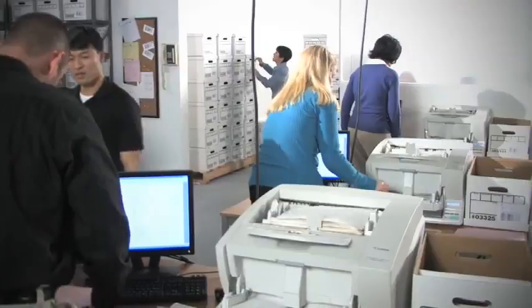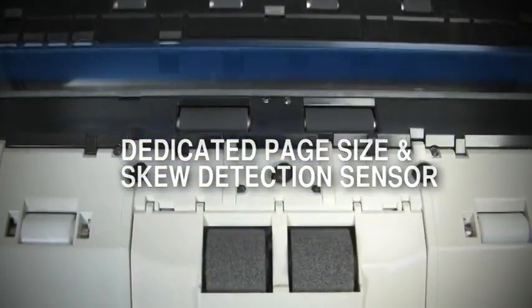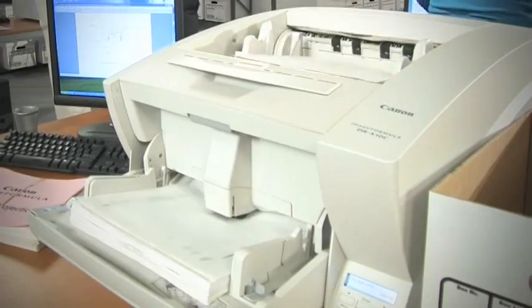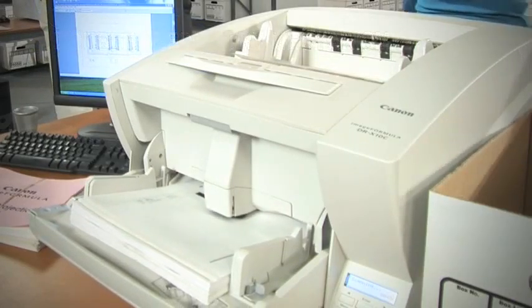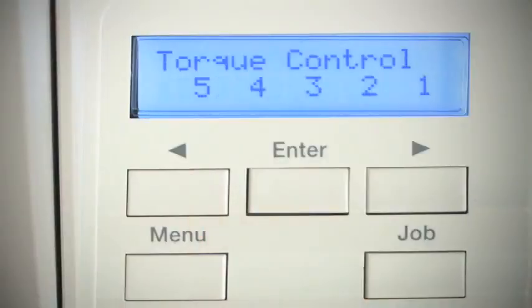The DRX10C delivers smooth, jam-free feeding of a wide variety of document sizes. In addition to Canon's new dedicated page size and skew detection sensor and double-feed retry mechanism, multiple functions provide efficient, reliable handling and capture, as well as protection against double-feeds.